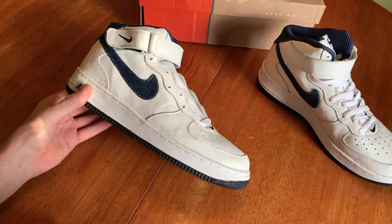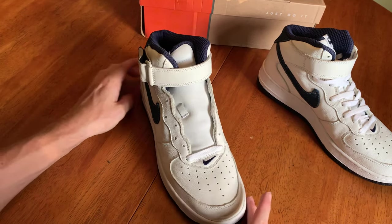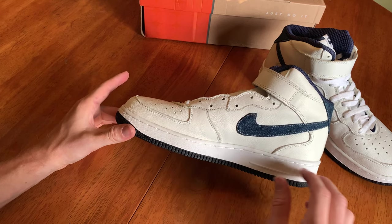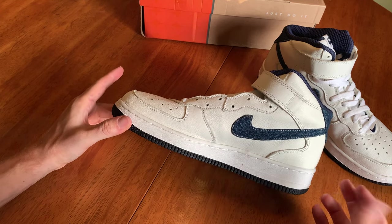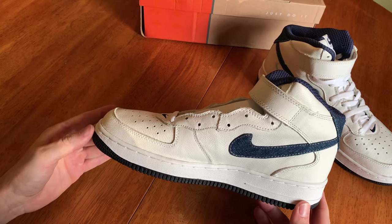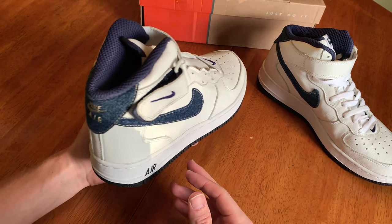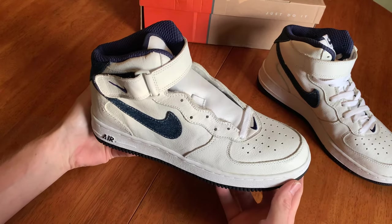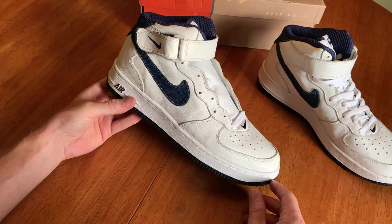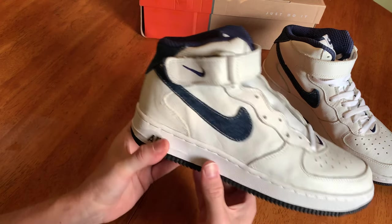I don't even know why they don't bring it out occasionally and charge a higher price — they'll make a premium version but it's not this athletic fit, it's still that bulkier look. They had the '07 shape that came out and from there on it was just a much different looking Air Force One. I'm going to post a video probably in the next couple of weeks about the shape transition of the Air Force One from 2000 through 2002 and 2003.